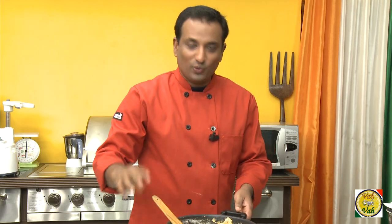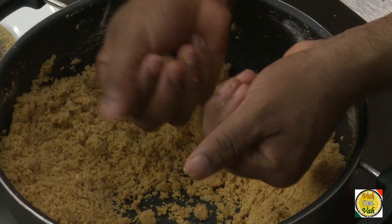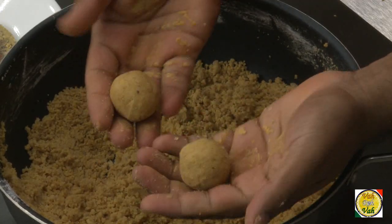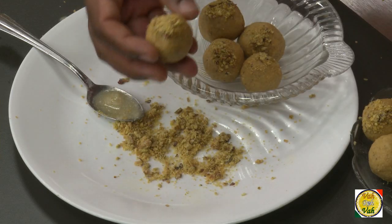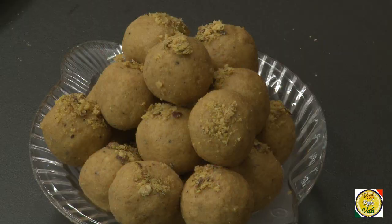This is too hot to handle right away, but after resting for 10 minutes it will come to a warm temperature where you can shape the laddu. When it is still warm, try to make a laddu — if you're able to shape it that's fine, otherwise you may have to add a little more ghee. Just dip the laddu lightly in ghee, and you can use crushed almonds and pistachios to decorate them — they will look great.